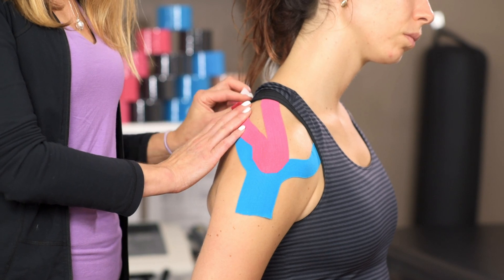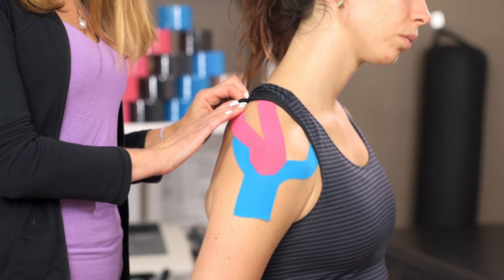Place it just at the edge of that scapula — no tension at the end.